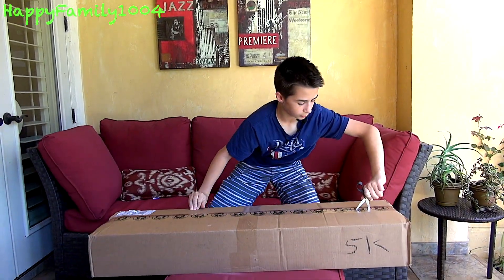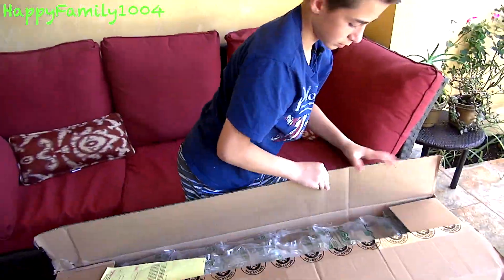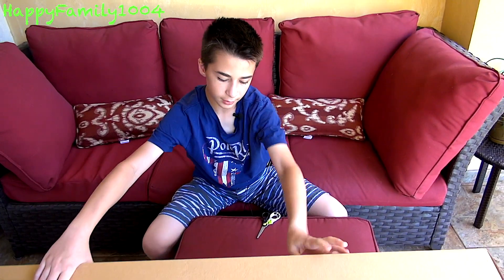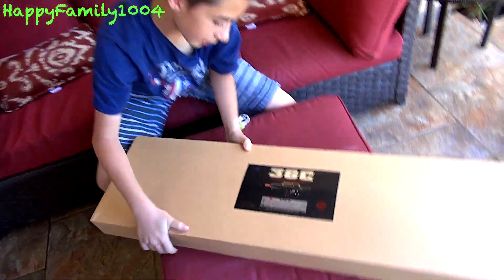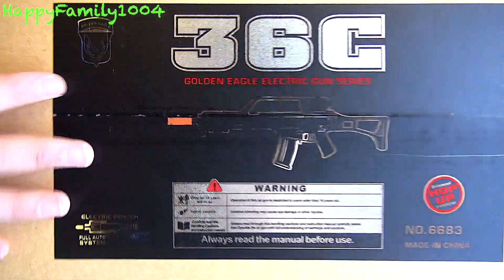I have my scissors here. Let's see — I got a Golden Eagle G36. Cool.